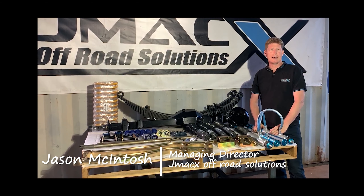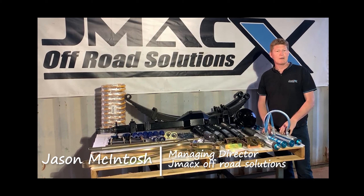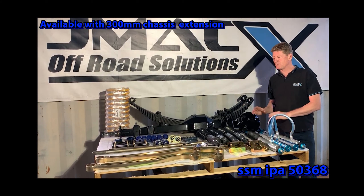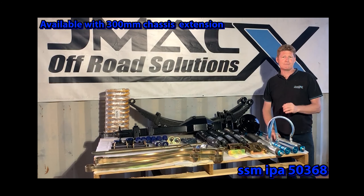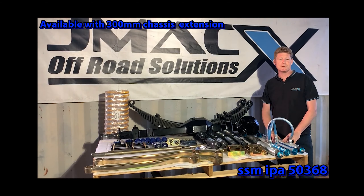An update on something new that JMAX have just released. We're well known for our coil conversions with our track correction and brake upgrades. What we've decided to do is a federally approved GVM upgrade for the 70 series Land Cruiser.